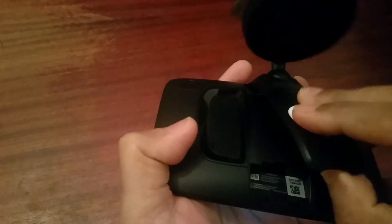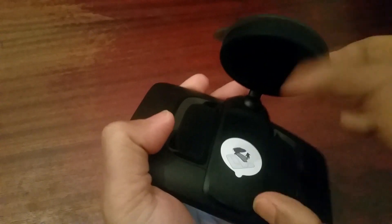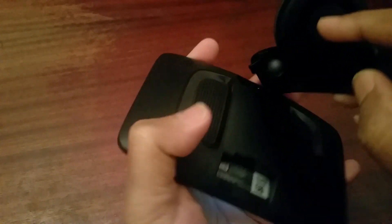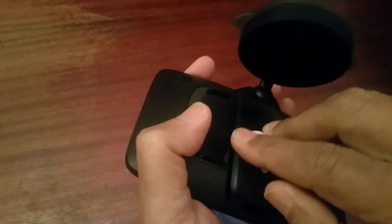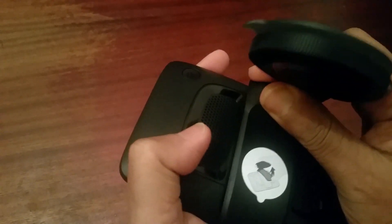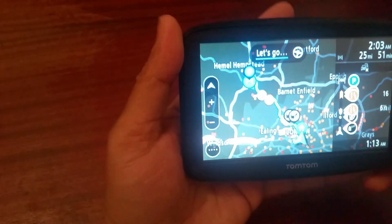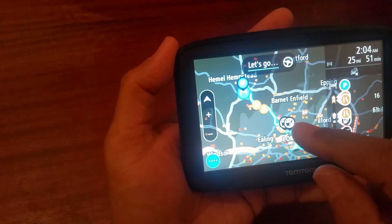It's a good thing to have large memory because you need a lot of space for big files and updates. You have to update your TomTom quite often to keep everything current.